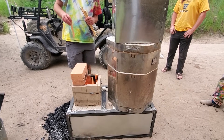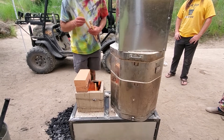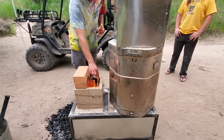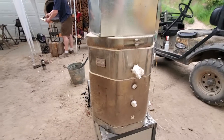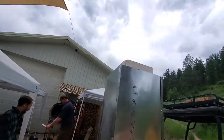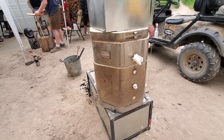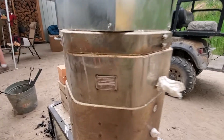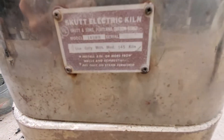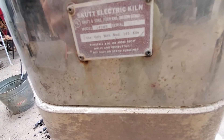2112 degrees Fahrenheit. So we are firing pottery in this thing, and it's only taken two hours to get to the point where our pottery is done, which is about half what this old electric kiln would have taken when it was in its heyday.